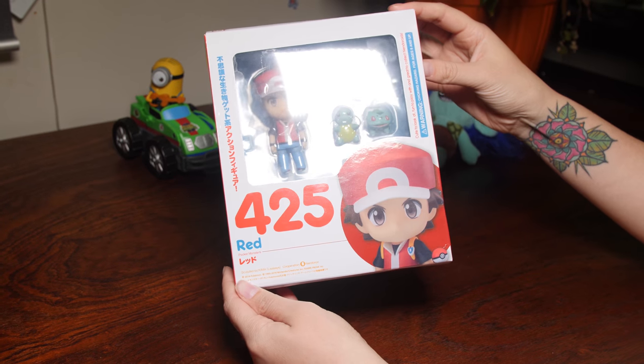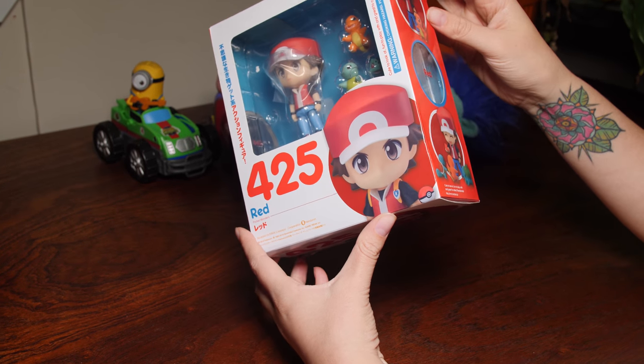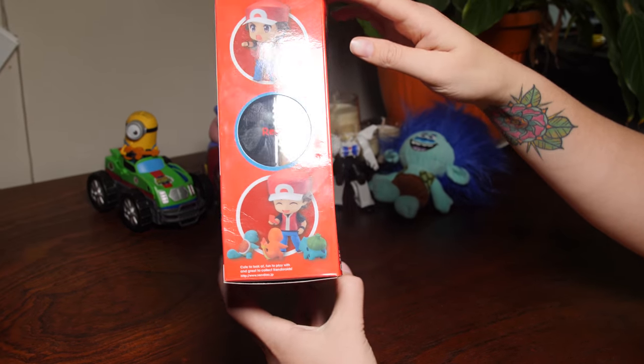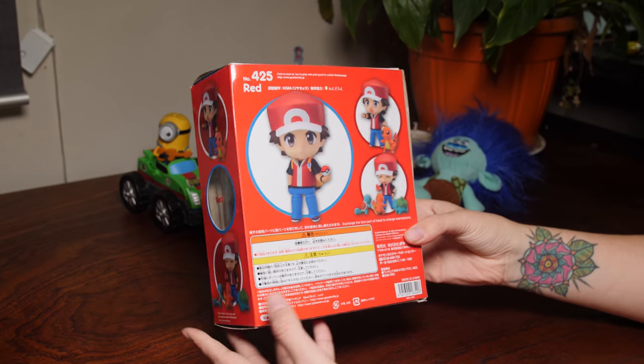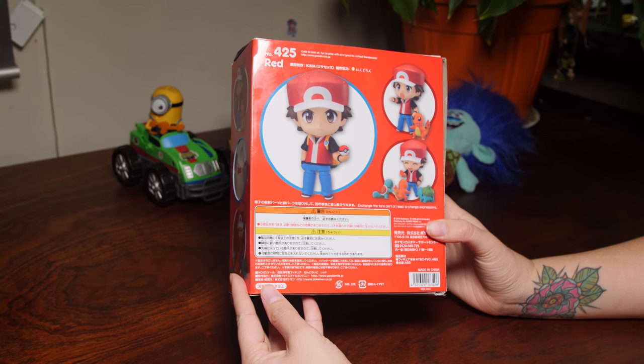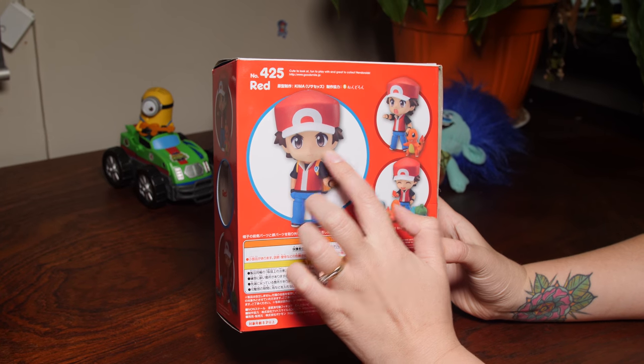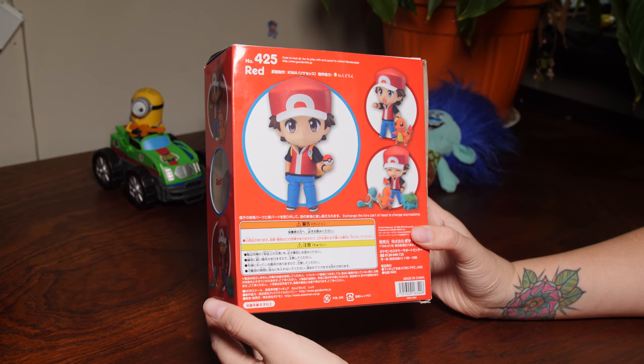We've got this all the way from Japan. So we're going to have a wee open and have a wee look at what we've got in here, and maybe even a little bit of a play. It's number 425 in the Red series and it looks like we've got some different facial expressions that we can use.